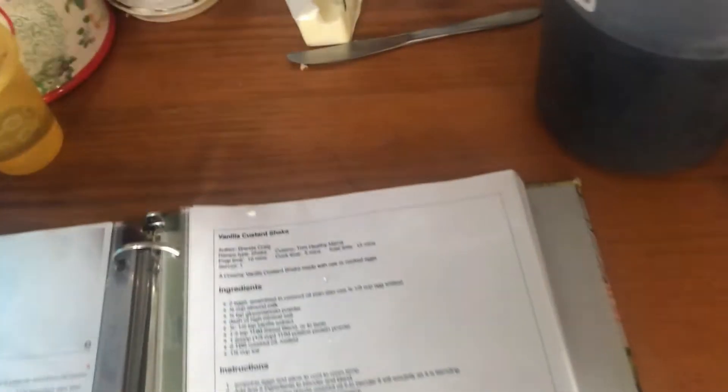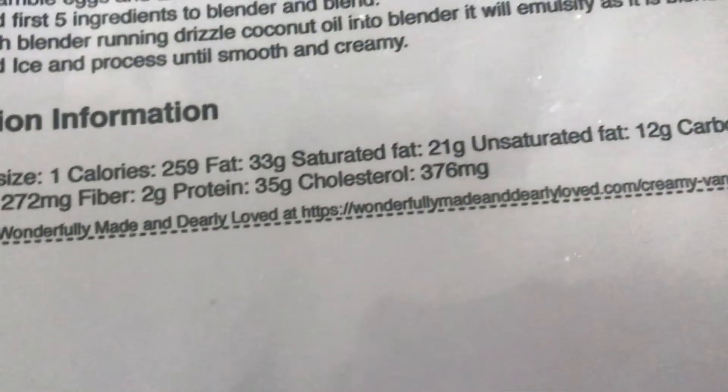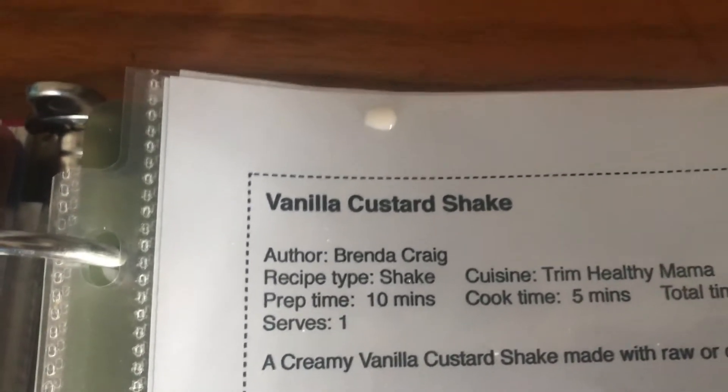I'm making breakfast this morning. Austin and I are having a protein shake — the vanilla custard shake. This is a recipe by Wonderfully Made and Dearly Loved at wonderfullymadeanddearlyloved.com, and it is really good. The recipe says to cook your eggs before putting them in the blender, but I just put raw eggs in the blender and mix them up. That's how I make our custard shake.